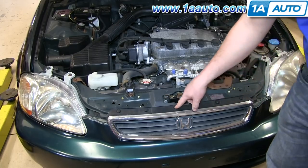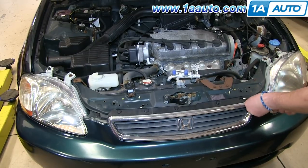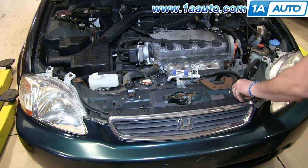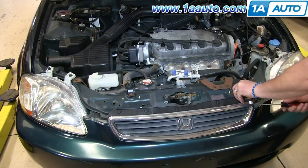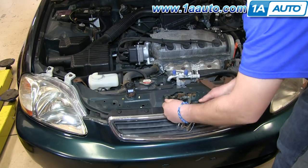Lining the top of your grille are five clips. Using a flat blade screwdriver, pull up the center and then pry out the lower part. We'll fast forward as Don does the rest of these.